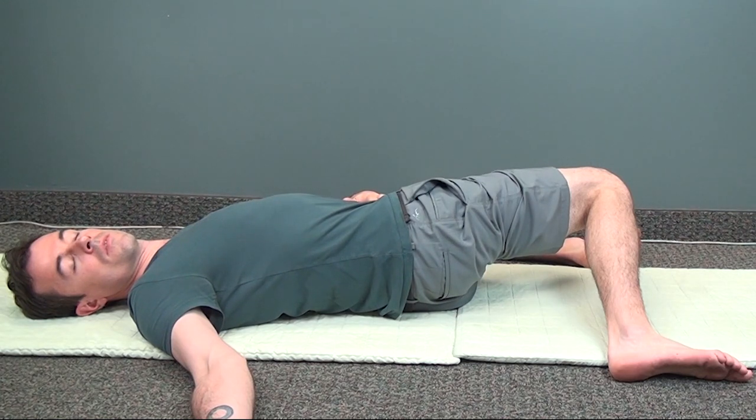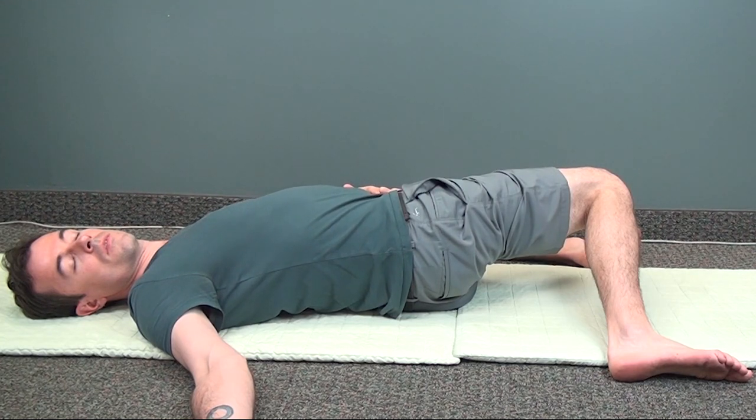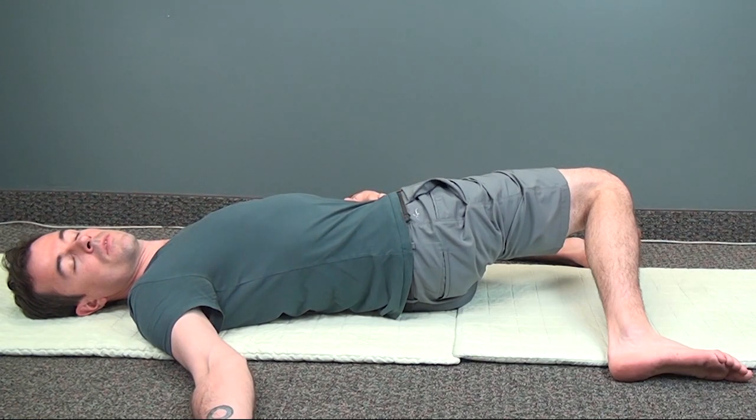Feel free to switch from side to side multiple times. If one side feels tighter than the other, spend a little bit more time breathing in that position.